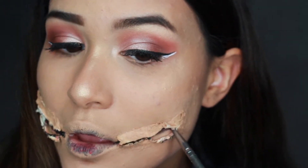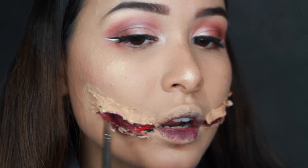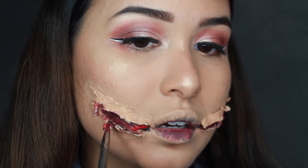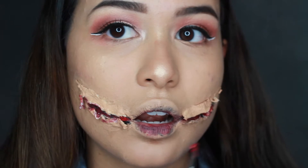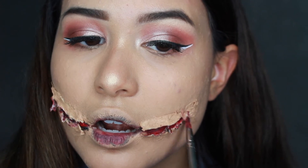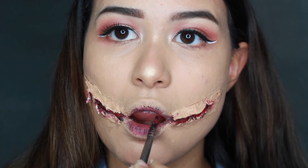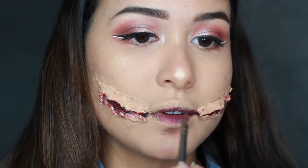I'm grabbing my red paint pot and just filling in the gaps. With this technique I actually ended up mixing different reds to create a much more realistic cut mouth. As you can see, the foundation, red, and black on the lips gave it kind of a decaying effect.